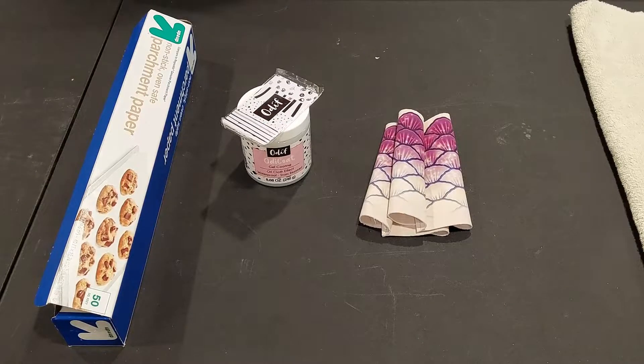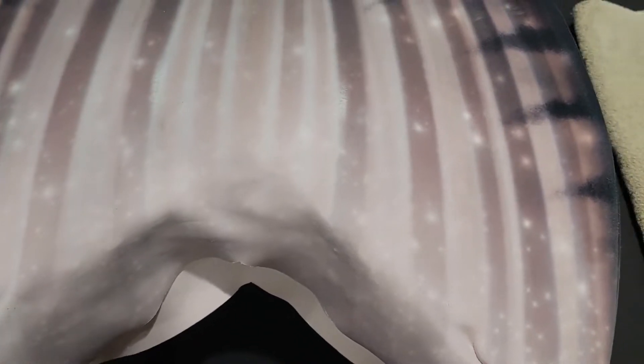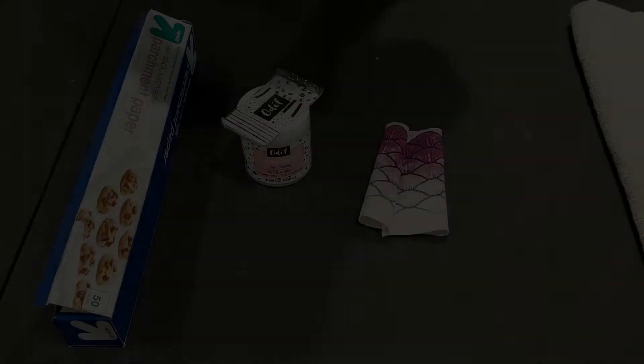She got some damage over my birthday weekend this year in the lake. Our lake has zebra mussels and I did not think it was as bad as it was, but she's got three marks on her, all on the bottom, and they're pretty rough. The zebra mussels just about cut all the way through the fabric.